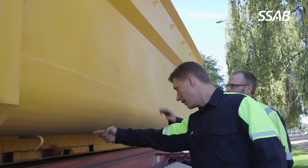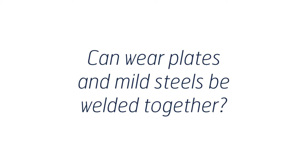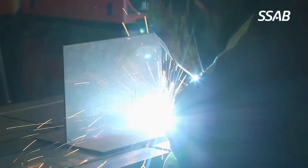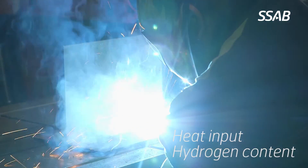Yes, you can use wear plate for structural parts. Wear plates with a hardness from about 350 up to 500 can be used for structural parts. Wear plate and mild steel can be welded together without any problem. You just need to be more accurate with the parameters like heat input and hydrogen content.